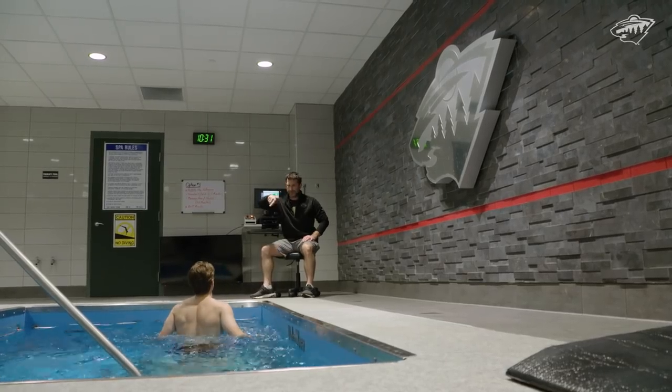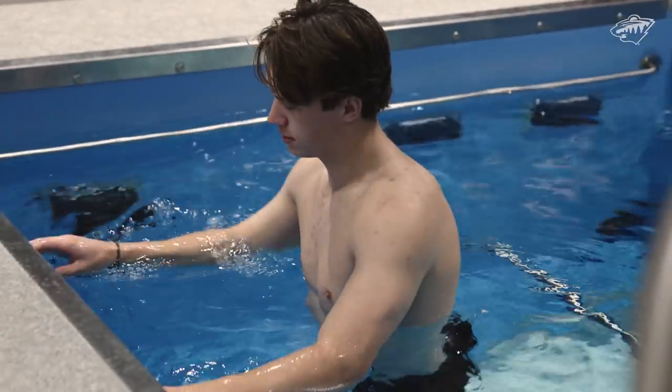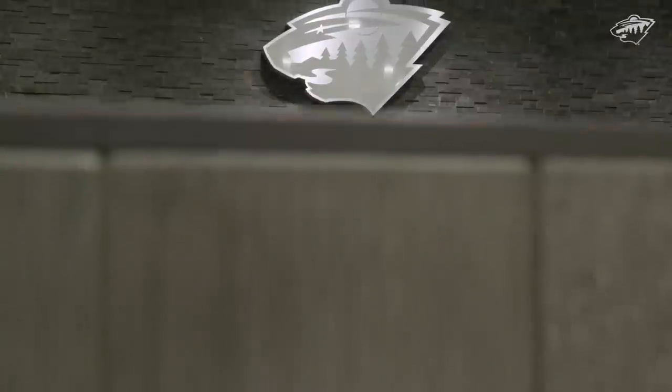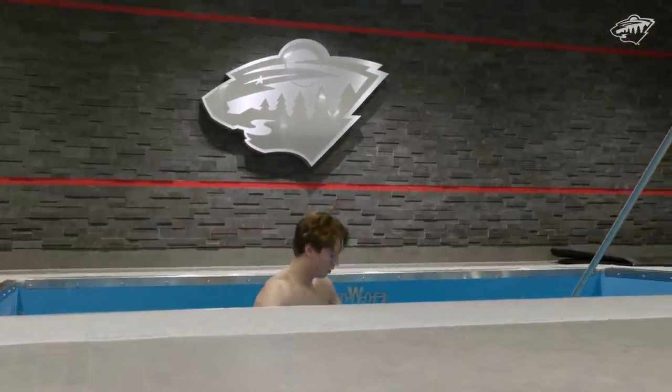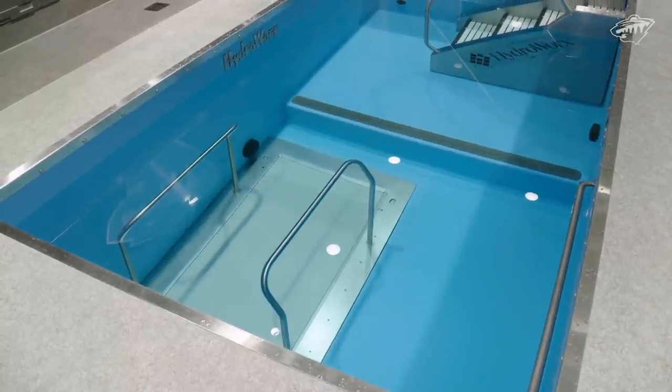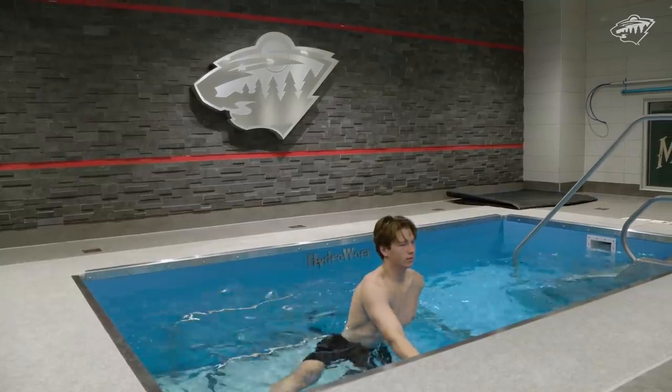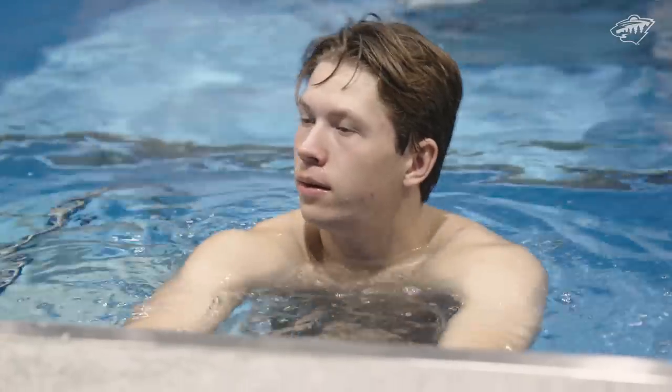Stand on the right foot — we're going to do 10 reps, right foot on the ground. This is the hydrotherapy area. We have a hot tub, cold tub, and this is our PT pool, which has an underwater treadmill. A big benefit to pool therapy is the deeper you get, the more pressure there is — basically pressure on all of the tissues, not just one specific area. You're looking at it as a whole unit.